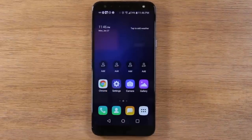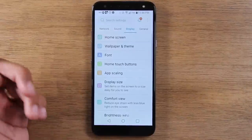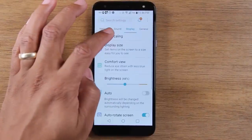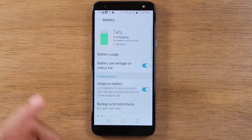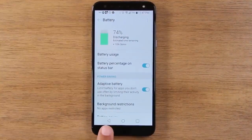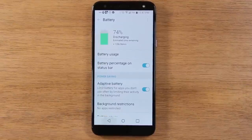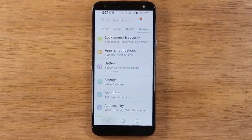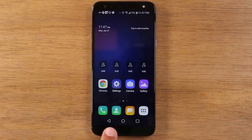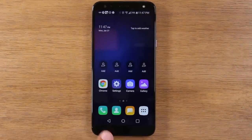Now let's say I go into the settings here and I am selecting different things — maybe I'll go to general and battery, for example. I can use this back button to move back one screen, which takes me back to the main screen. If I tap it again, it'll take me home. So all the back button does is just take you back one step from whatever you've done.